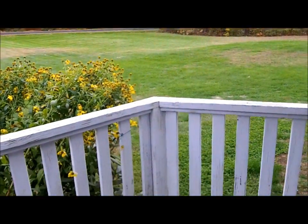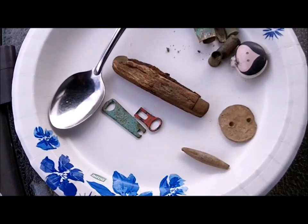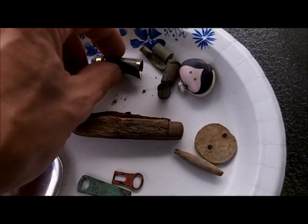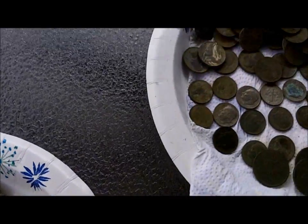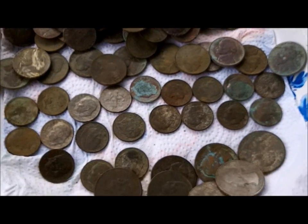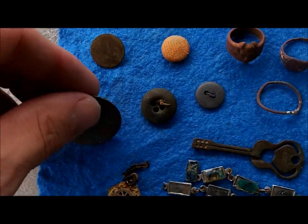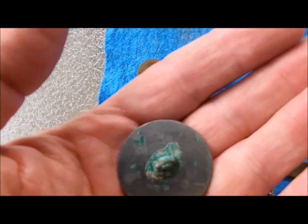Here's our junkier items: another pocket knife, a stainless steel spoon, shell casings, a lipstick case — nothing too special. And our pennies, nickels, and clad. We got our junk jewelry, some buttons for the button collection — that's going to be the largest button I've ever found.